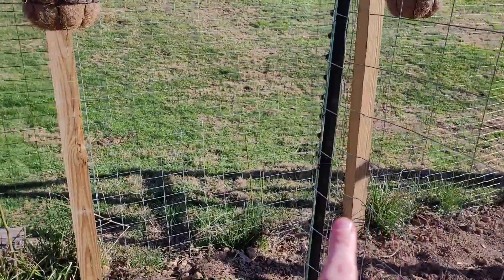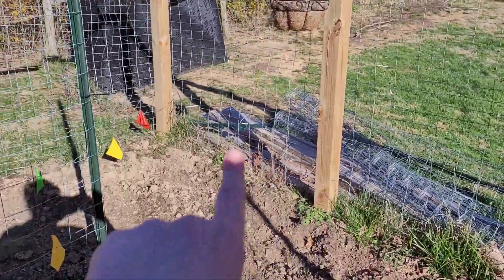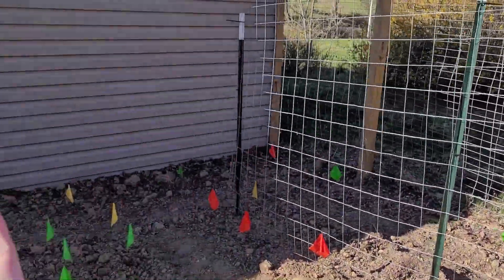I still have some weeding to do. I'm going to clear up the perimeter around the fence here just to make sure all the grass and weeds are pulled.